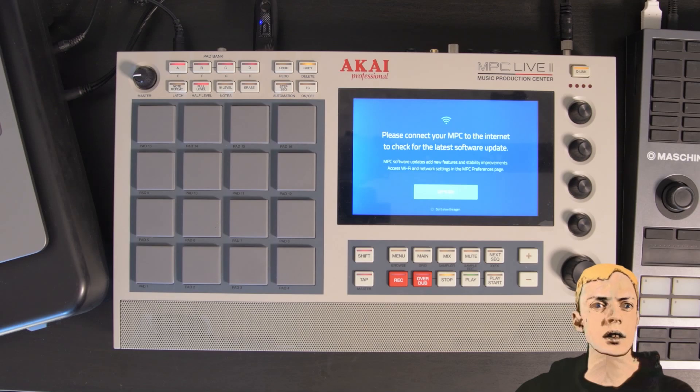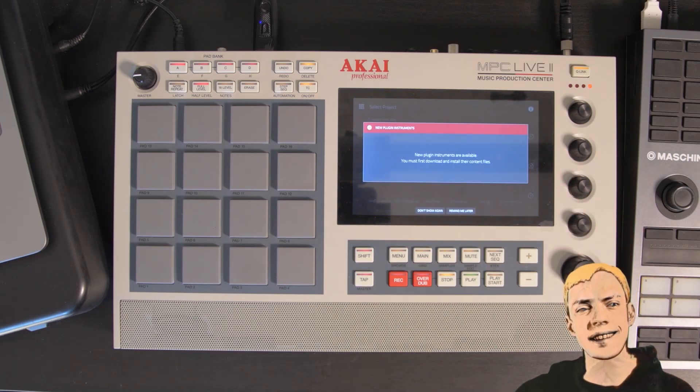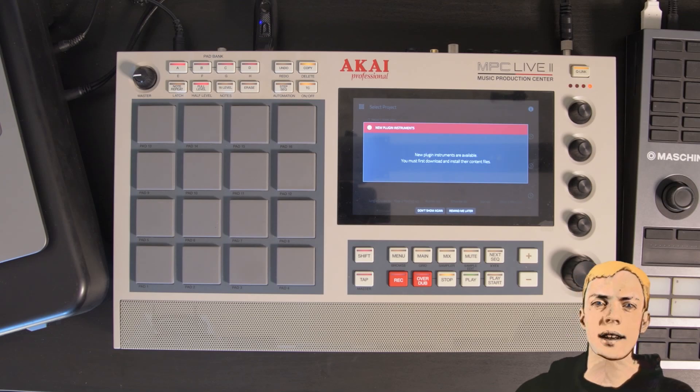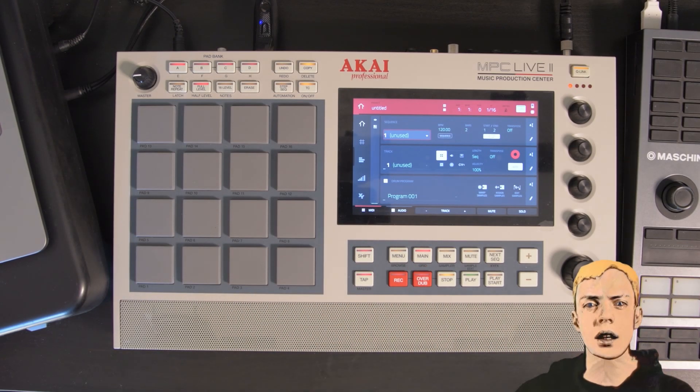Alright, let's go. New plugin instruments are available — you must first download and install their content files. This might be something I have to do from the computer. There's the Air Flavor, Air Amp Simulator, and Granulator. You can look at another video for that — go check out AvMcGree. He has tons of videos on both the MPC One and the MPC Live.